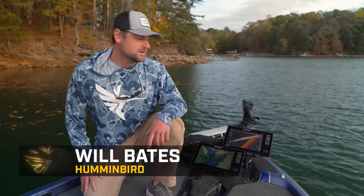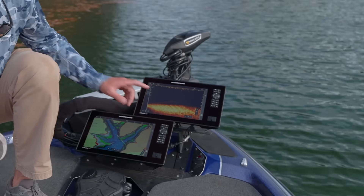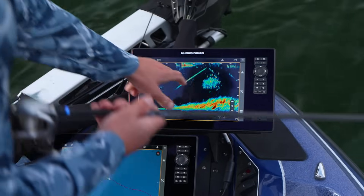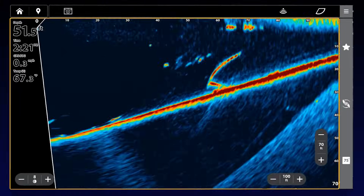Hey guys, Will Bates from Humminbird here. I'm really excited to show you guys something we've been hard at work on — the latest in forward-facing sonar technology: MegaLive 2. MegaLive 2 brings next-gen clarity and bait tracking and a bunch of other enhancements, and I'm excited to walk you guys through them.